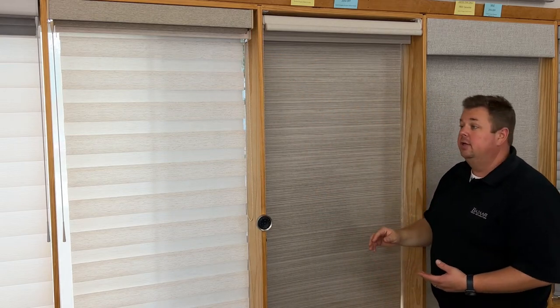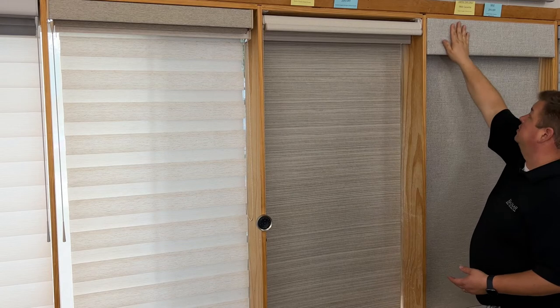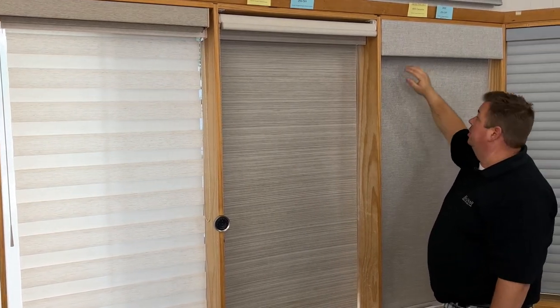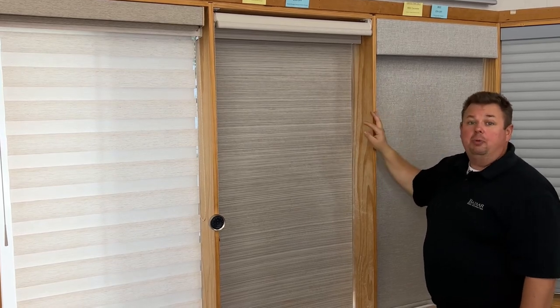Still a nice sleek modern design, and then also for a little bit more style we have a six-inch standalone valance that can be used as well in a coordinating fabric or a complementary fabric.